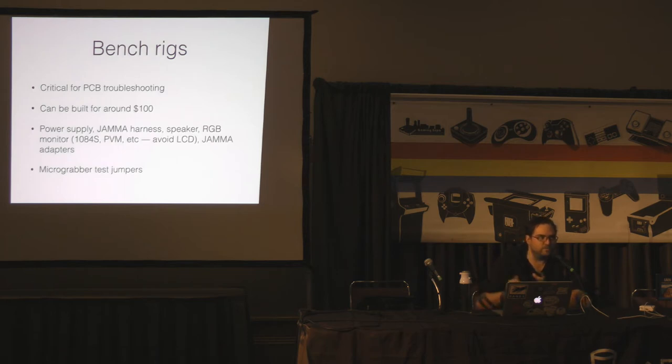One of the most important things you've got to have when you're working on PCBs is a bench rig. You can build yourself one for not that much money — get a JAMMA harness, a couple adapters, a power supply. There's no reason to bother with input-output at all. All you want is power, video, audio, and that's it. Maybe some test grabbers so you can disable the watchdog or put it into test mode if you don't have a switch on the PCB.